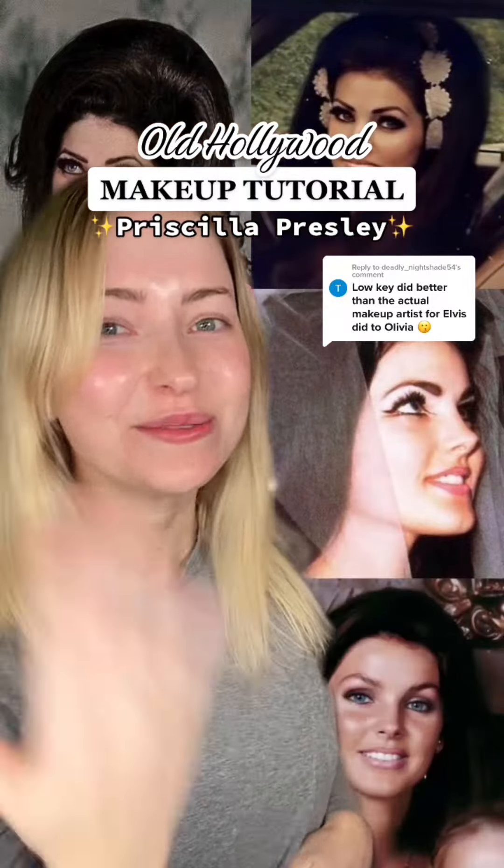Today I'm going to teach you how to transform into Priscilla Presley. I started out with a medium coverage foundation and I want to do this look of hers today.